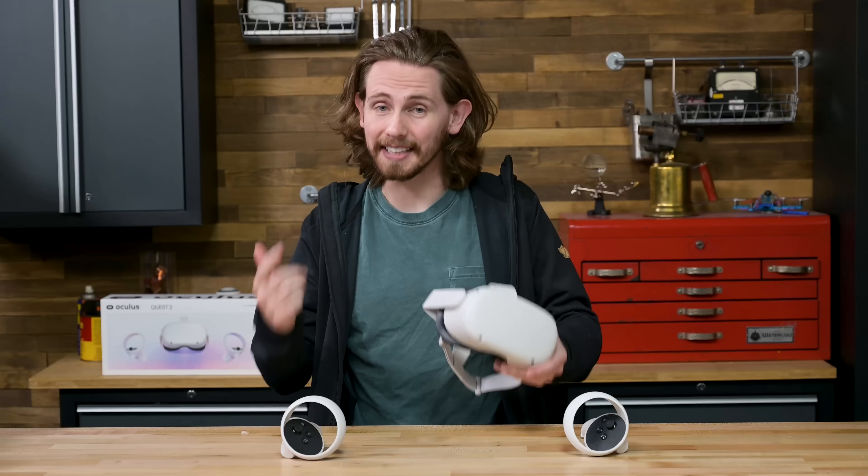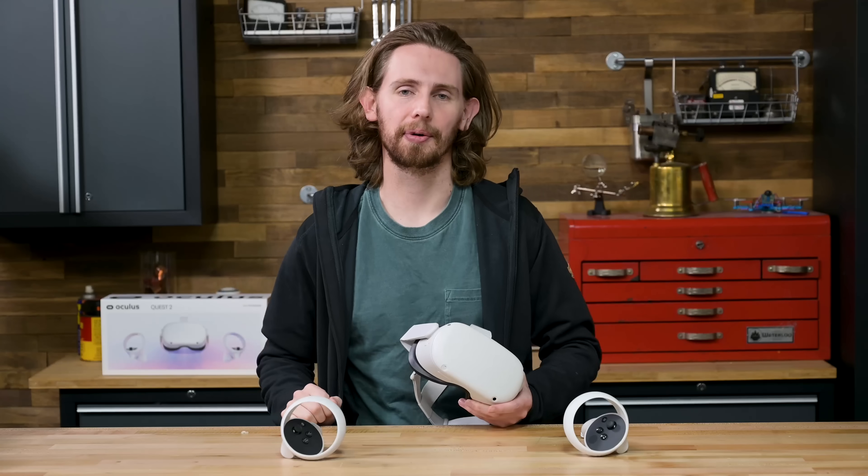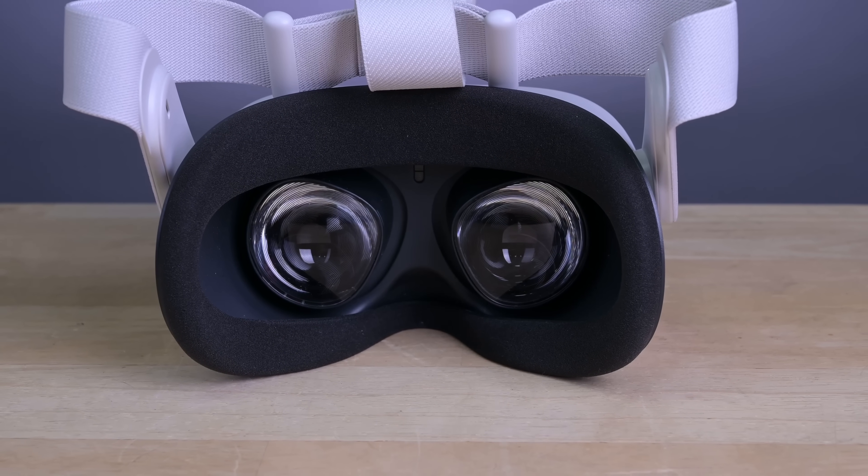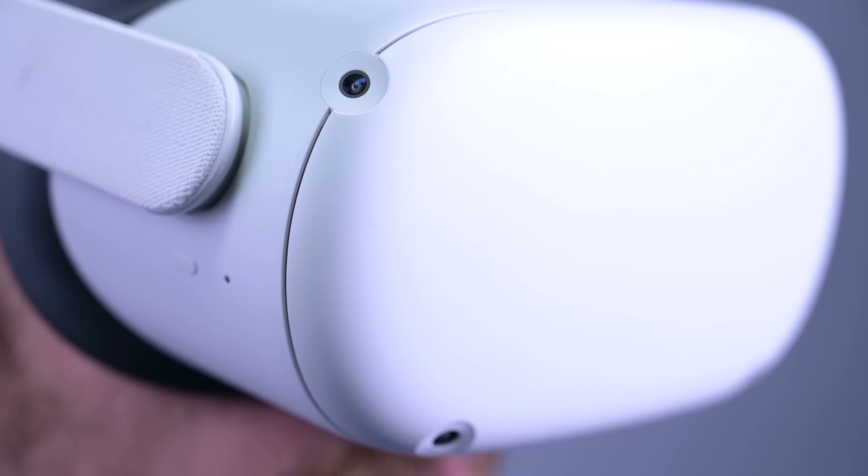Simple and cheap on the outside does not mean simple and cheap on the inside though. Crammed into this headset is basically a 2020 flagship smartphone, plus a bunch of extra cameras, sensors, and other VR stuff.